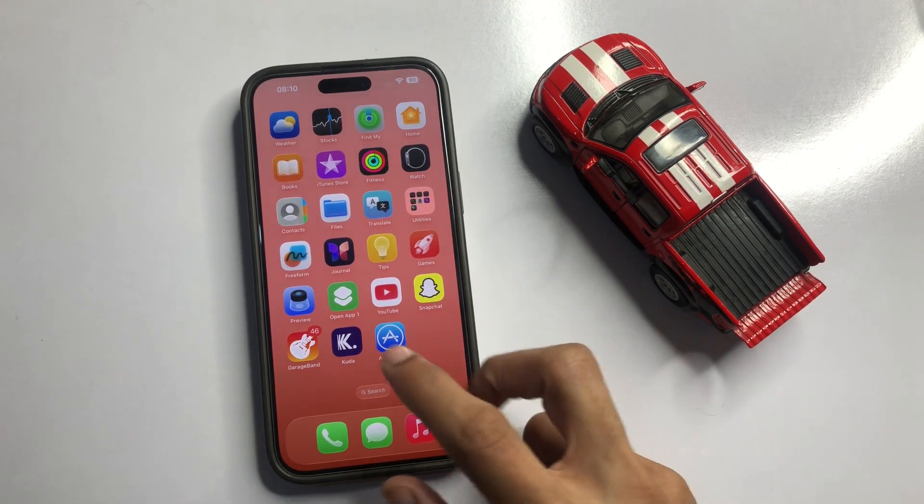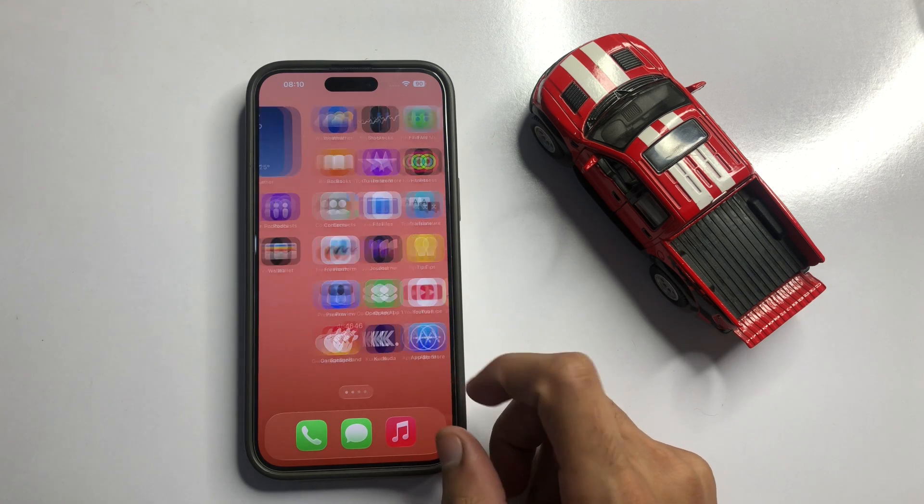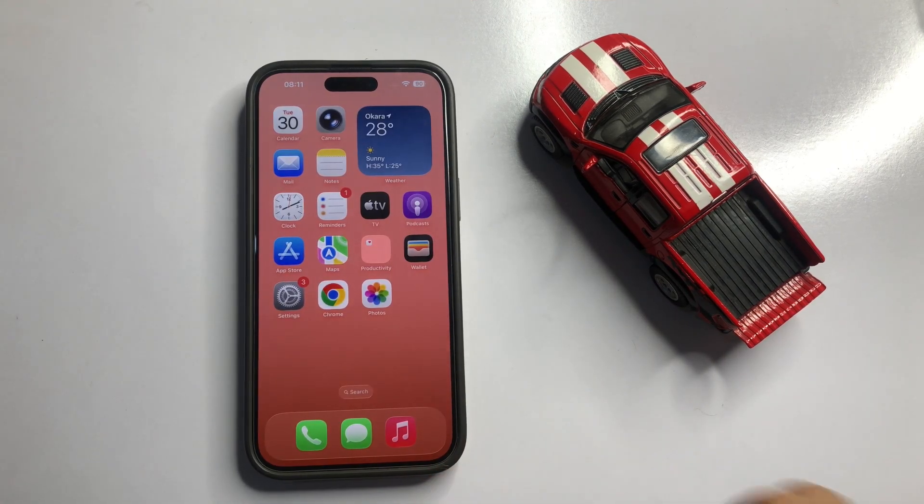That's how you can scan a WiFi QR code on iPhone 17 Pro Max. Hope you liked the video. Thanks for watching.